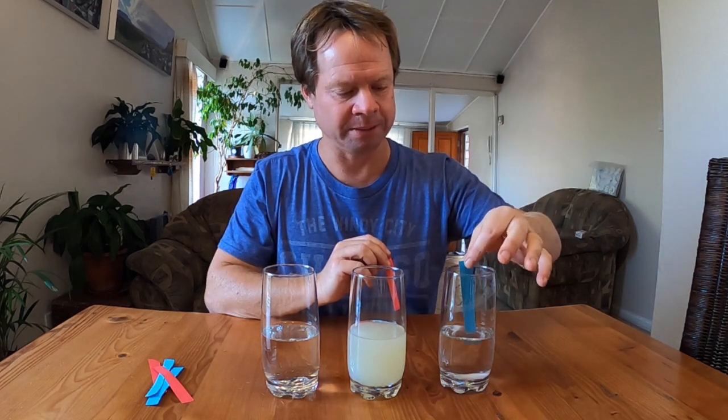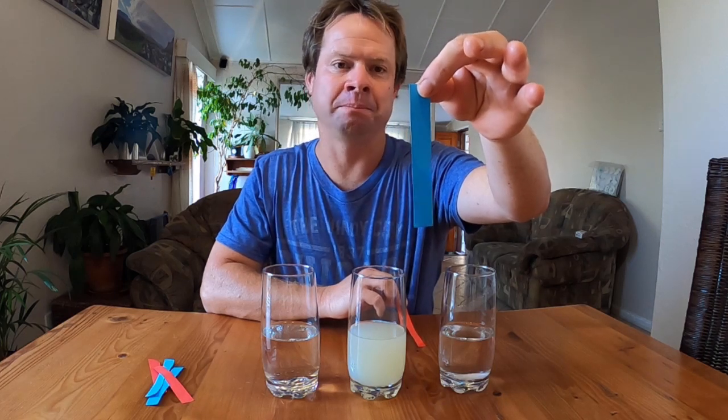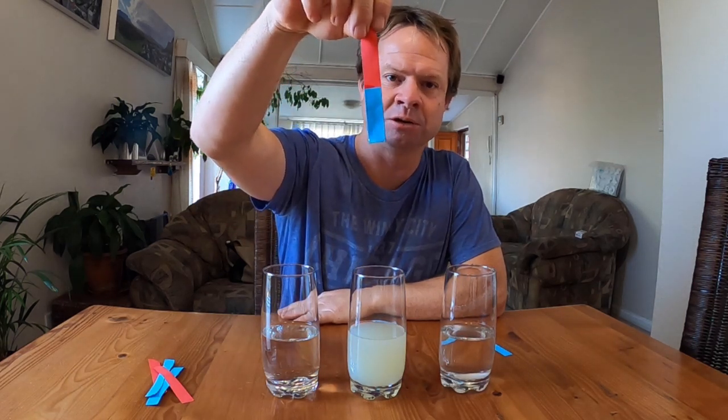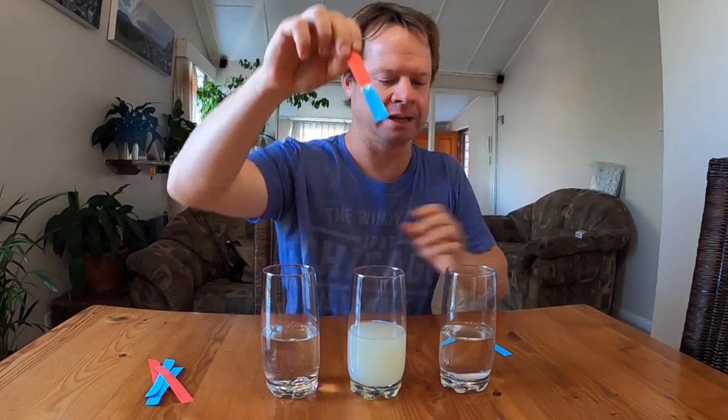When you put blue litmus paper into a base and pull it out, the blue litmus paper remains blue. So always think of it as the three B's: blue, base, blue. The blue remained blue, therefore it is a base. When you put the red litmus paper in and pull it out, the red litmus paper turns blue as well. Remember — blue, base — and therefore we can tell that bicarbonate of soda is in fact a base.